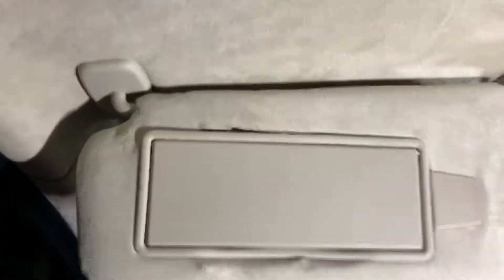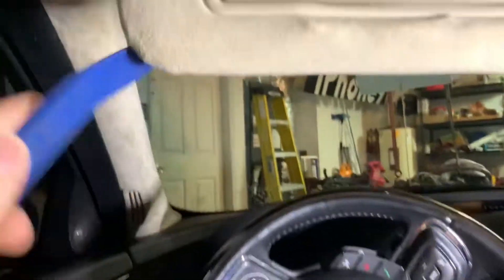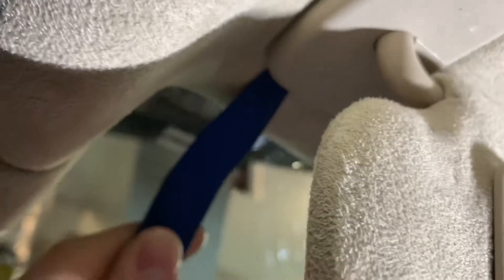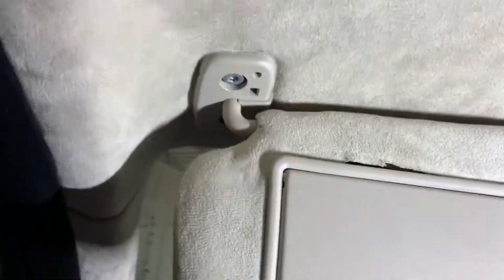First we're gonna remove the left side little plastic cover, which is this right here. I use one of these plastic pry tools. Do the front like that, and then the back very very gently — not much, a little bit on the side. It comes right out. Be very gentle with suede as it can tear.